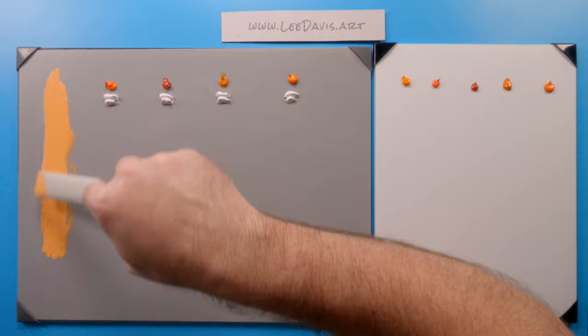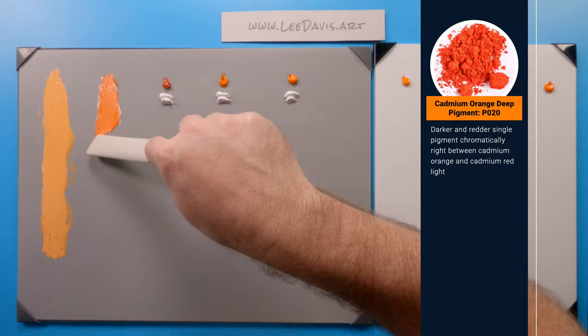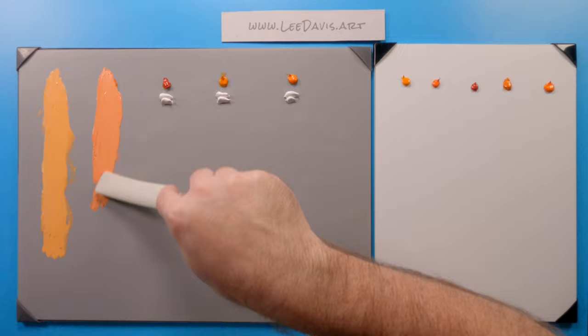You can make some really nice hot pinks with it, surprisingly enough. So this is Cadmium Orange regular. Let's move on to Cadmium Orange Deep. Cadmium Orange Deep is still within the Cadmium Orange family, but it's a very red Cadmium Orange. You're getting pretty close to Cadmium Red Light at this point — any further and you'll definitely be into the Cadmium Reds.